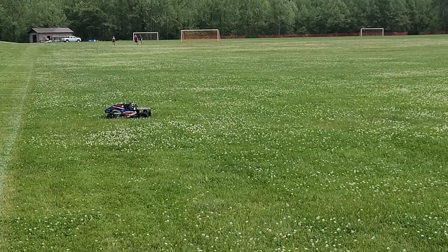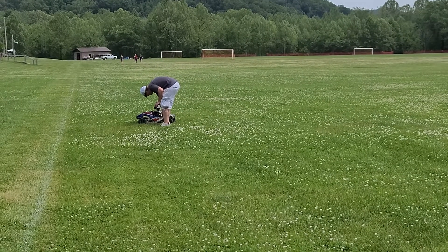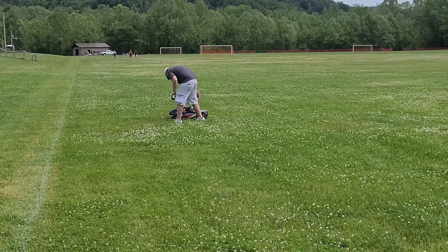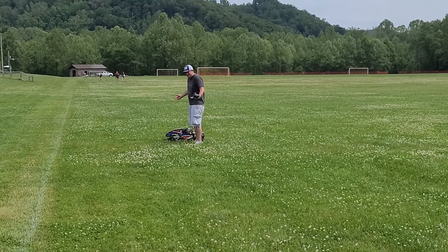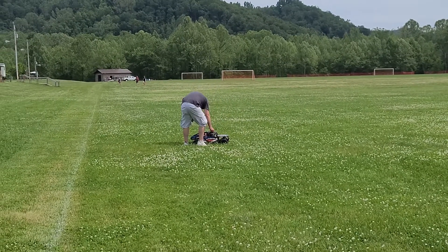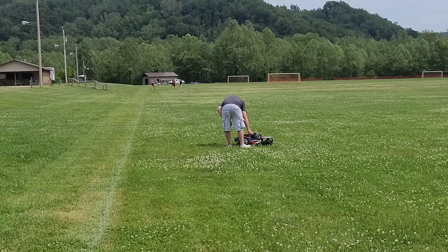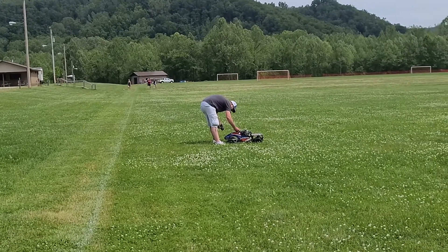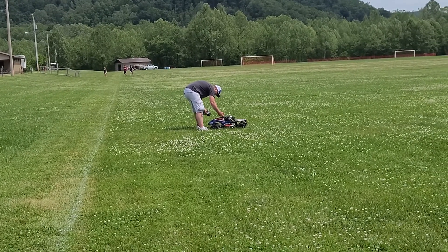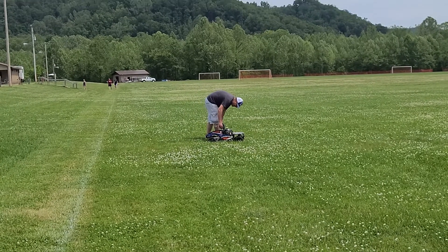Oh well, there goes the light bar. Wow. Still fine other than the light bar, and here come some spectators down the field. He may have found something else — he bit the plastic a little bit. I don't know if you could hear that or not.